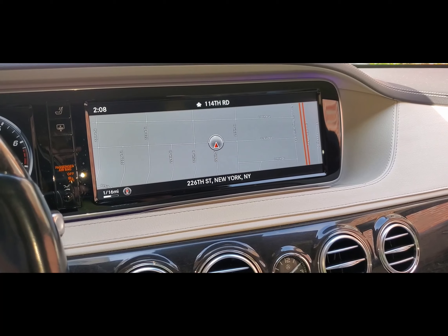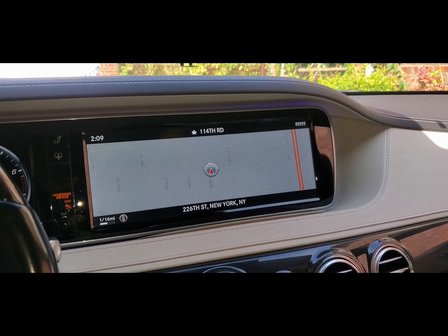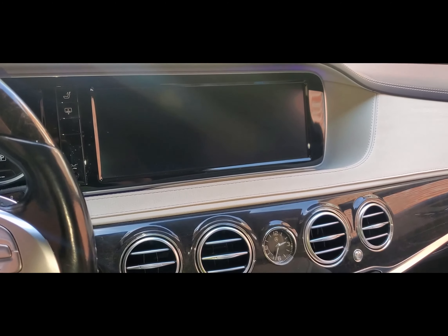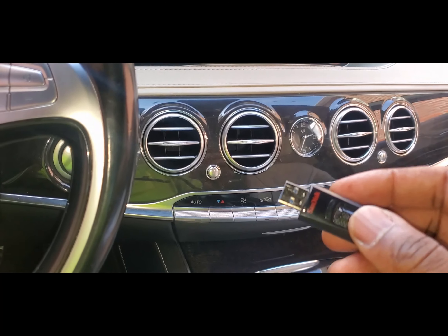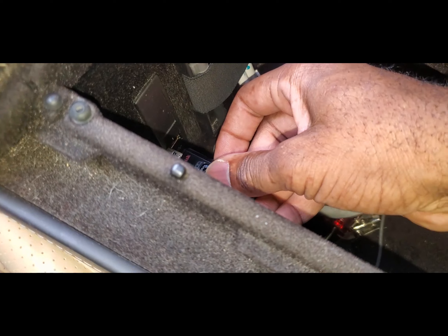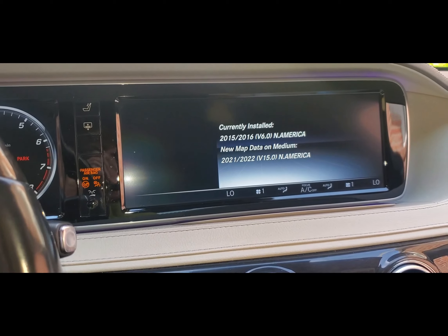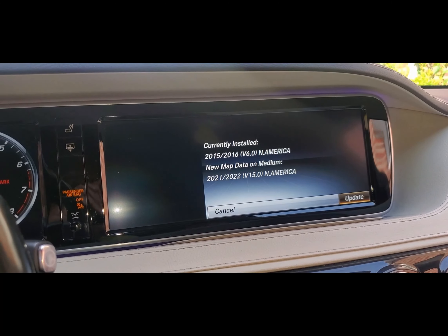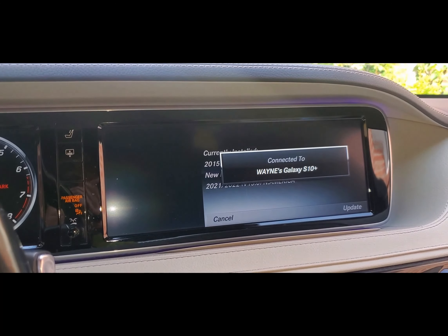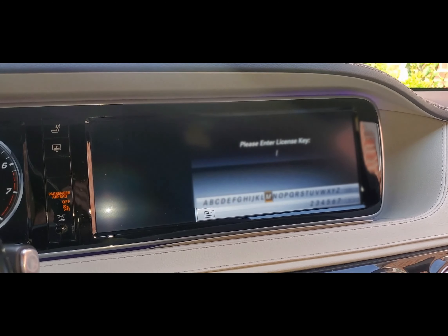Now after we cancel that update, we're going to turn off the car and go to customer service to get the license key. Now that we're back in the car, we have our license key from customer service. We're going to start the car — actually, before we start the car, we're going to replug this back into USB port one, then start the car. It says 'update' — we'll hit the update, and it says 'please enter the license key', so I'm going to enter it now.